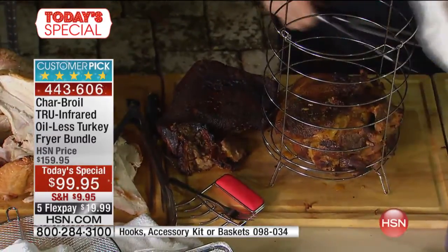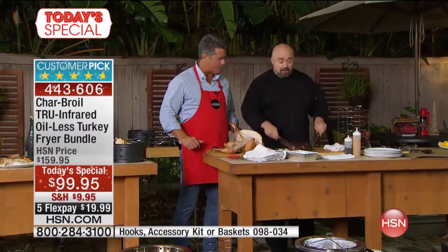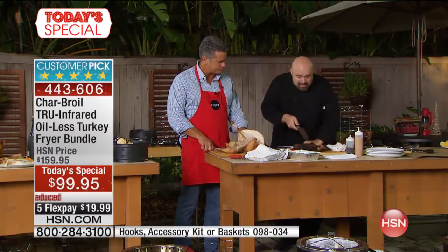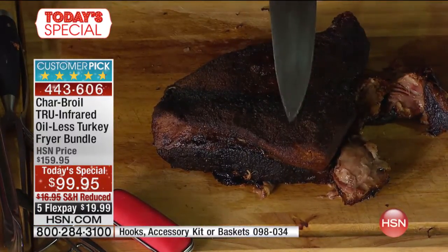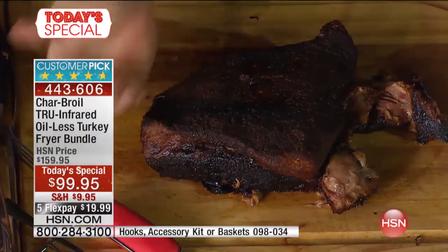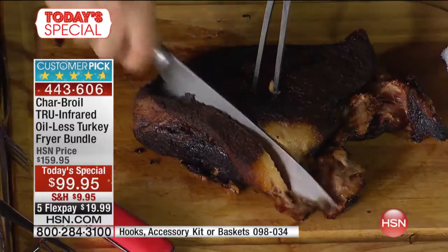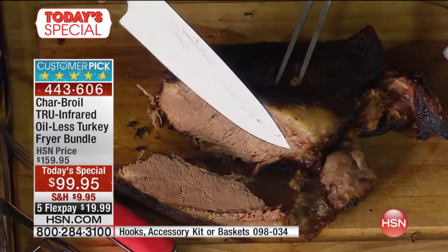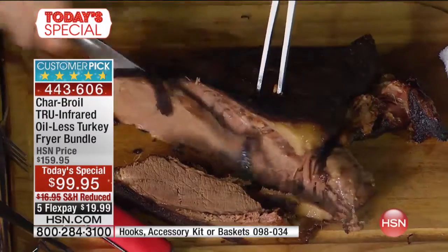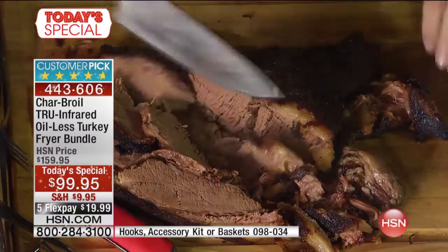Now let's talk brisket. We go to the joints, we watch the shows, we do it at home — the toughest thing in the world to create is right there. You see that bark? That's where the flavor is, where the fat cap gets that beautiful caramelization and allows the fat to render into the meat. Brisket is a cheaper, tougher cut, but by the time you're done, the knife just falls through it. Look at it just falling apart — that's Char-Broil's true infrared cooking technology.